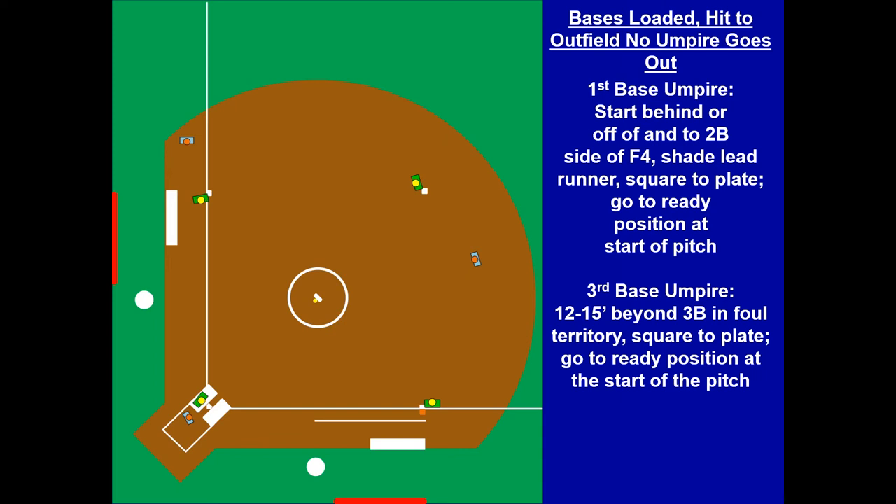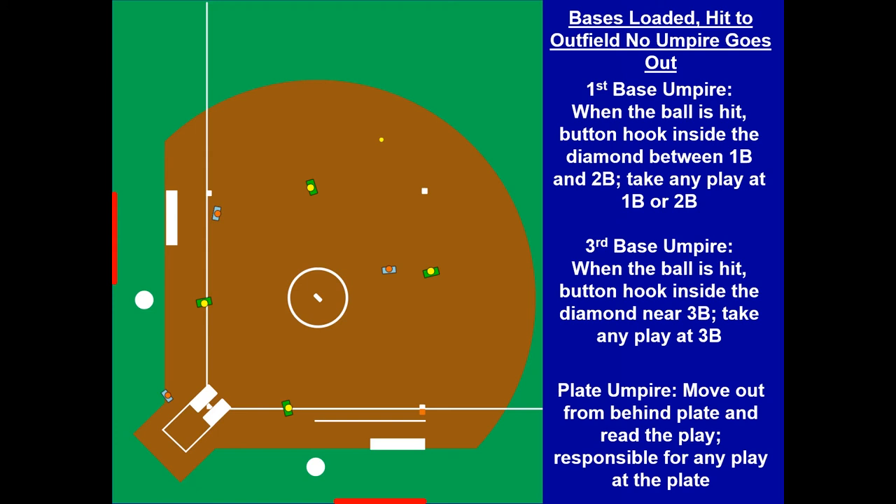Now we've got bases loaded — notice we are counter-rotated. U1 is on the second base side of the second baseman. The ball is going to be hit to the outfield — no umpire is going to go. The umpires' responsibilities are to handle first, second, and third. No one rotates. U1 button-hooked in, as did U3. The ball came back to second base, and U1 has that nice leading edge to make the call as the runner gets back to second base. No rotation: plate's got the plate, U3's got third base, and U1 is responsible for first and second base.